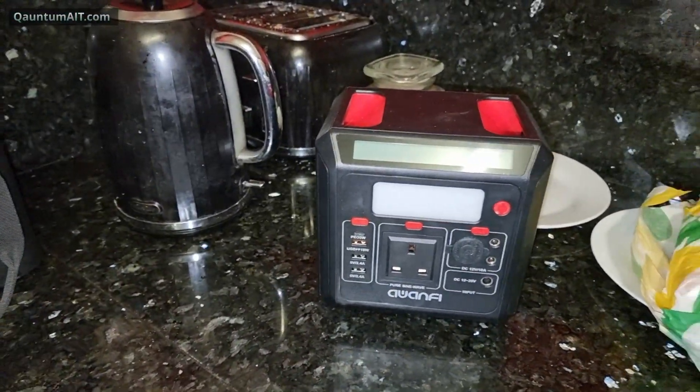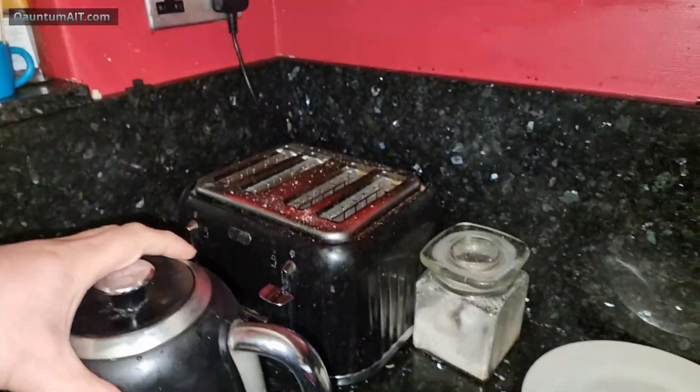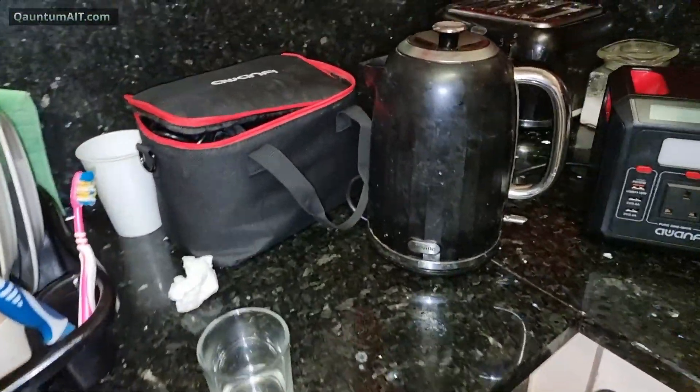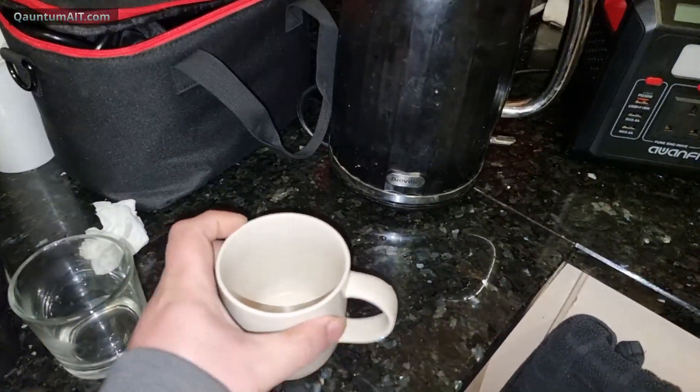Can it power it? Let's find out. Let's unplug it and put some water in. I don't want to put too much in — the volume of water will determine just enough for a cup of tea. Let's just put some water in.